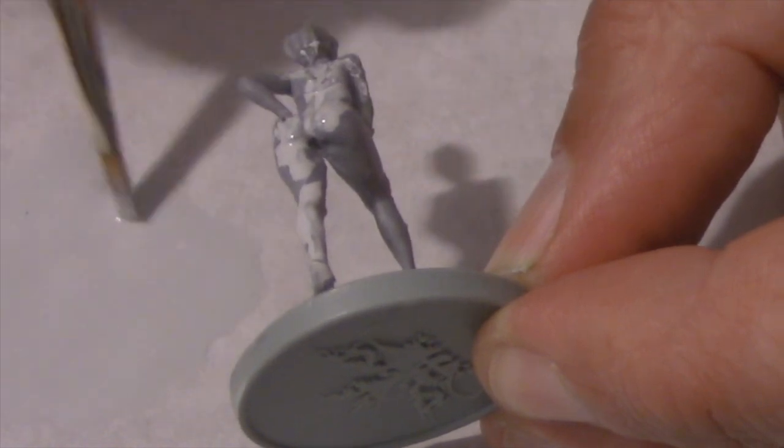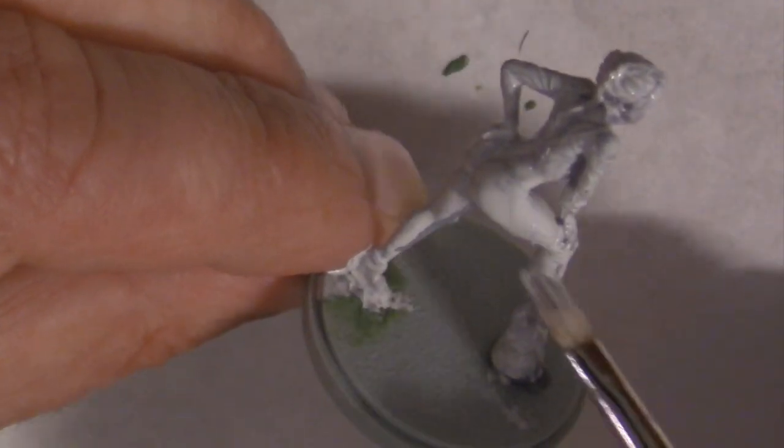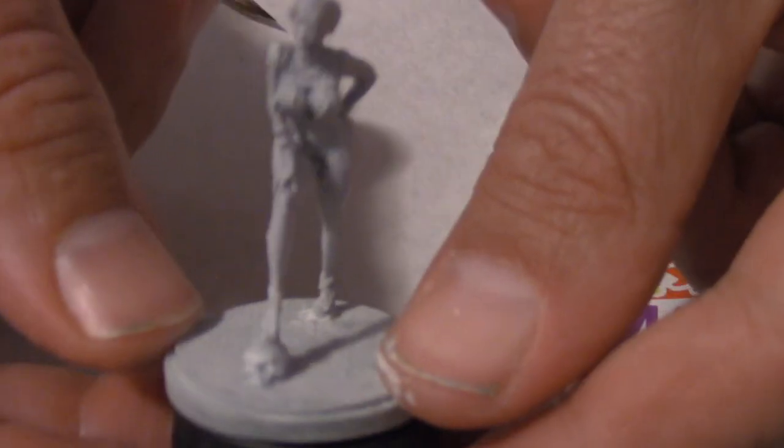Kingdom Death models have a lot of subtle detail that I didn't want to cover up, so instead I used Reaper Grey Brush-On Primer, adding a lot of water so it was the consistency of skim milk. I let it dry thoroughly before applying any more paint.